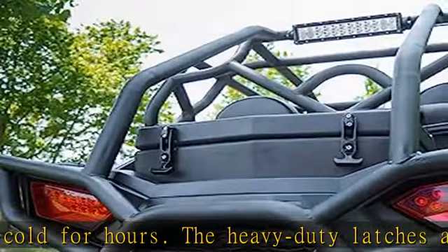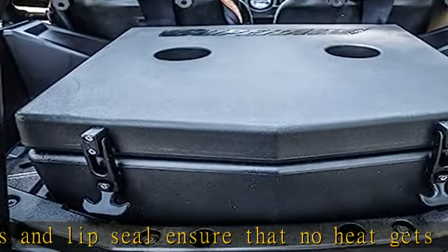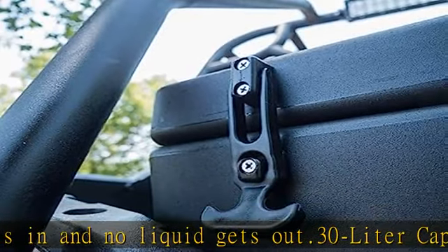Not just for drinks — those latches and the lip seal also make this box ideal for keeping items dry. Keep your backpack, a spare change of clothes, and a lunchbox in there, and rest easy knowing that it won't get wet no matter how deep your UTV goes.